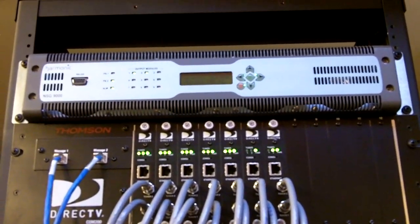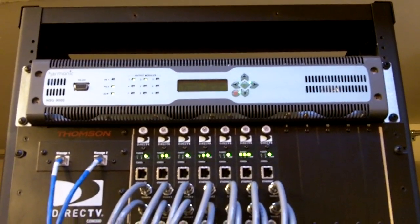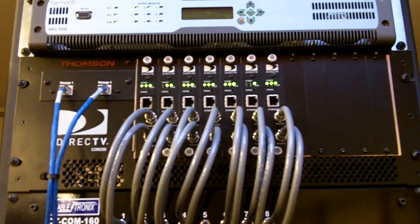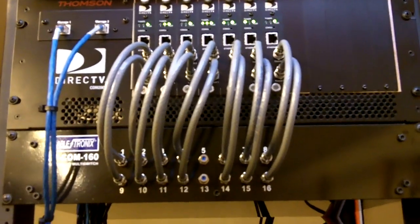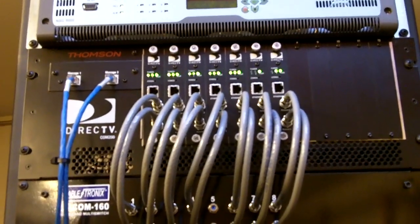On top there we've got the Harmonic NSG9000 QAM modulator — DirecTV COM200, COM1000 system. We've got 14 channels coming through on this one right now.